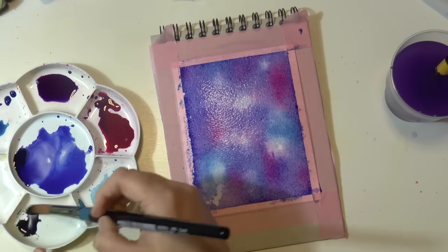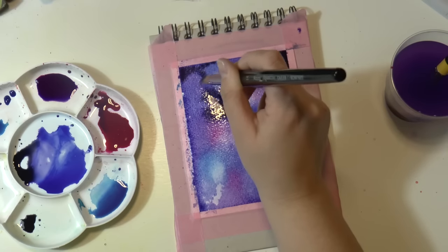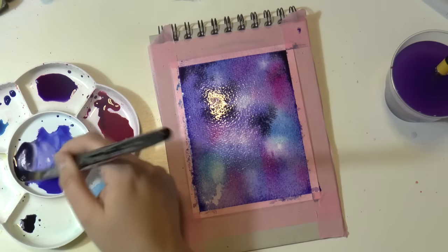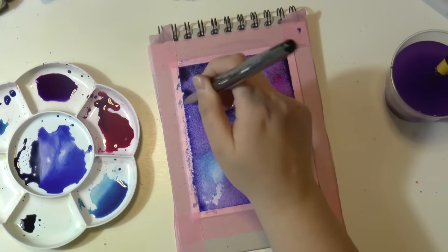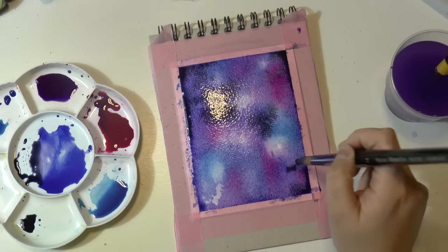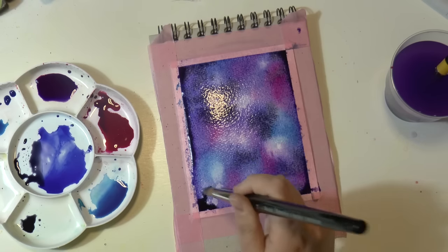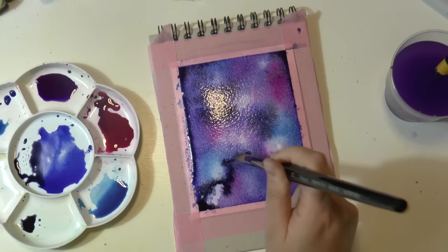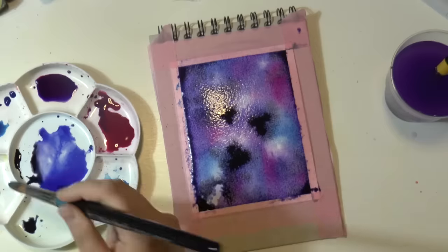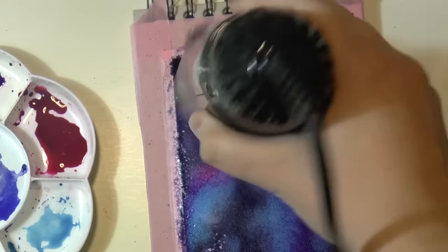Now you want to add your darker color. You can use black, but I don't personally recommend it because I never use black with watercolors. I prefer a very dark shade of grey, which is a pink grey, and I'm mixing it with the blue colors. Please mix it with the other colors so that it will be a more natural effect. Add the darker parts — this is super important. Add the dark spots.